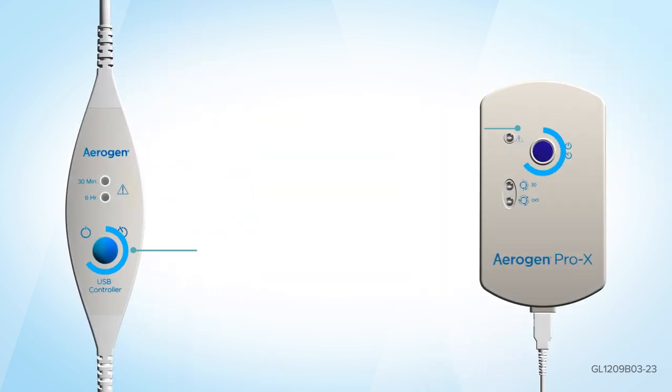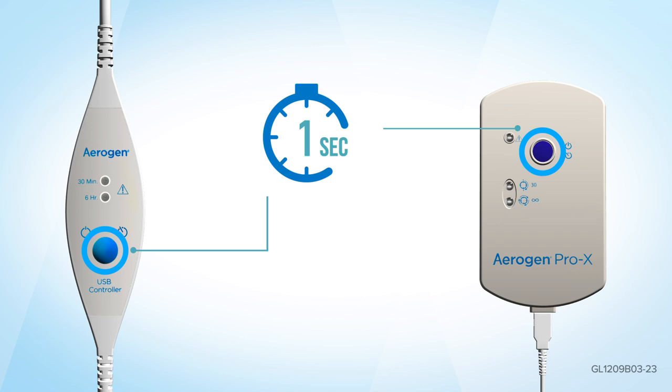Press the on/off button on either the Aerogen Prox controller or Aerogen USB controller for one second to select the 30 minute mode.